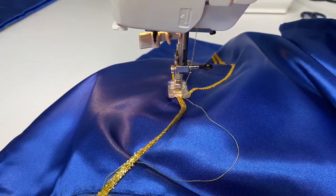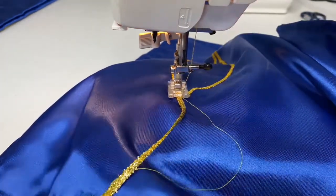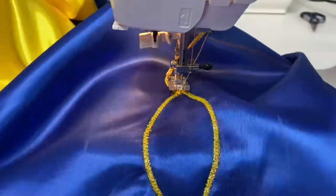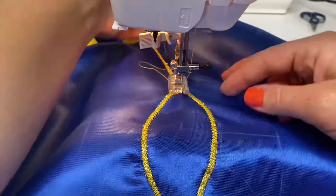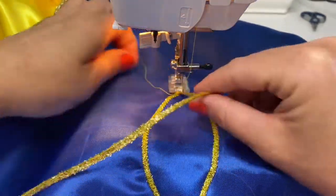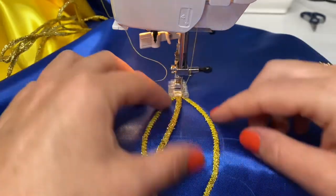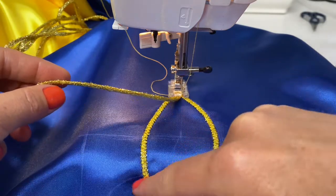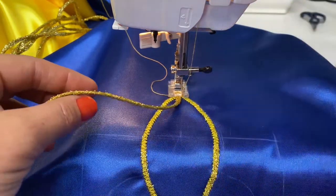So then when I come back to the beginning, I will turn my fabric again. I will fold the cord again, making a straight corner, and then I will continue along the middle line and go to one side or the other side.